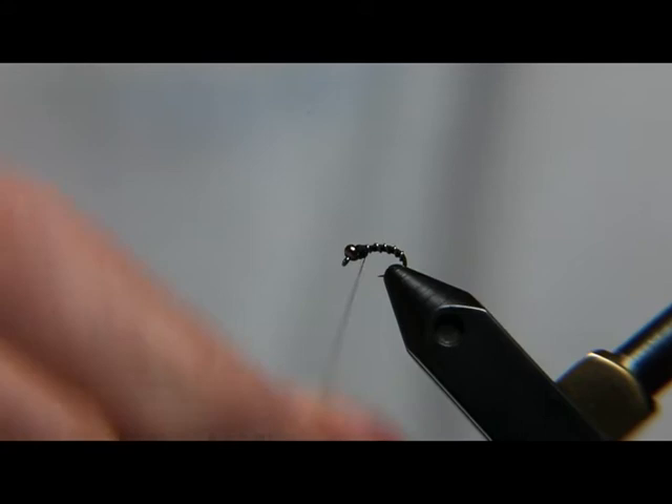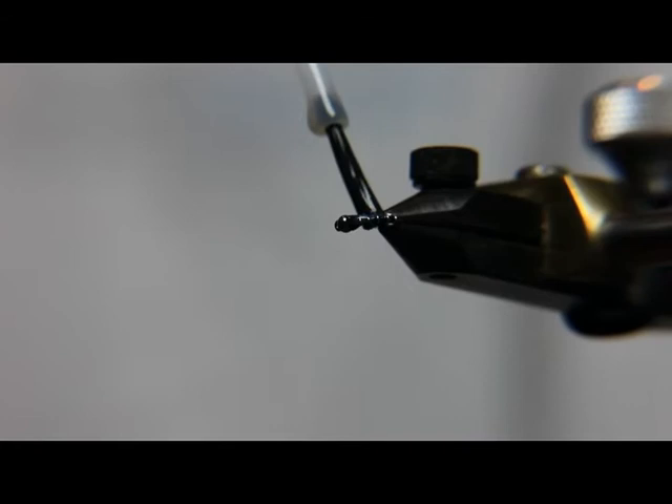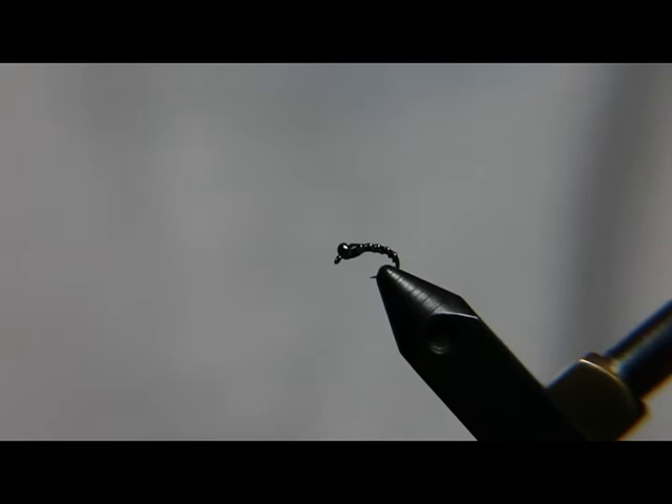After it's whip finished, all I do with this fly is take a little bit of head cement and just cover the body. It's a thread-based fly, and this is going to make it more durable, but it's also going to give it a little bit of a gloss finish, which I think attracts fish nicely.